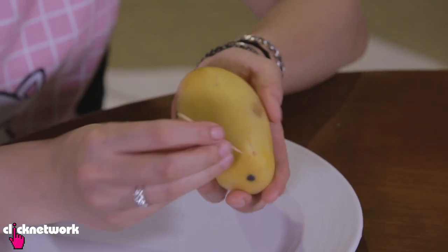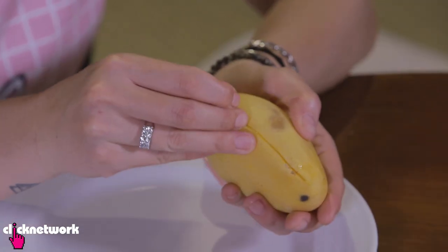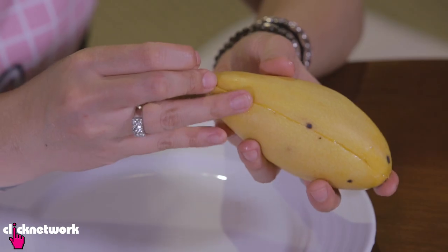Next, grab your toothpick and pierce it into the skin of the mango. You want to run your toothpick around your mango just like this. It's like cutting through something really soft — like butter.